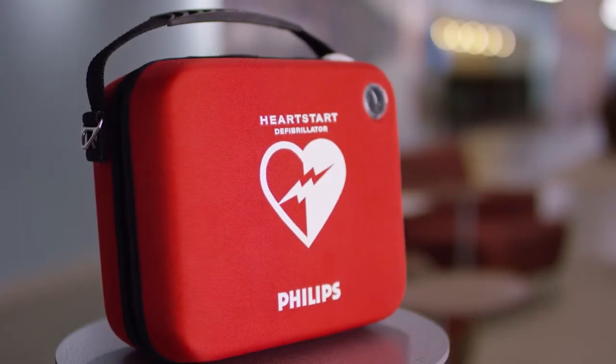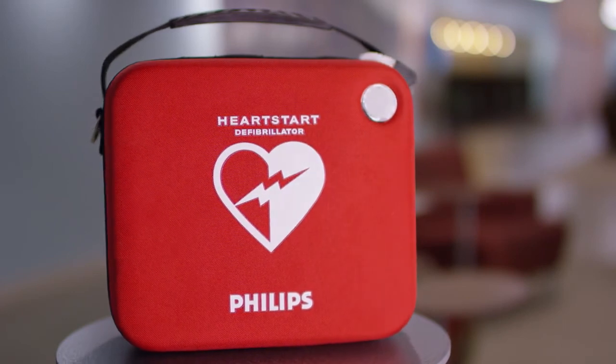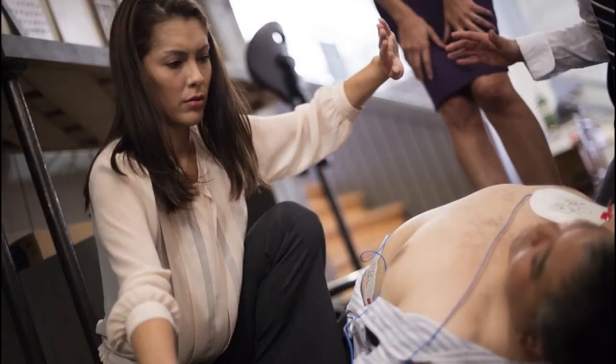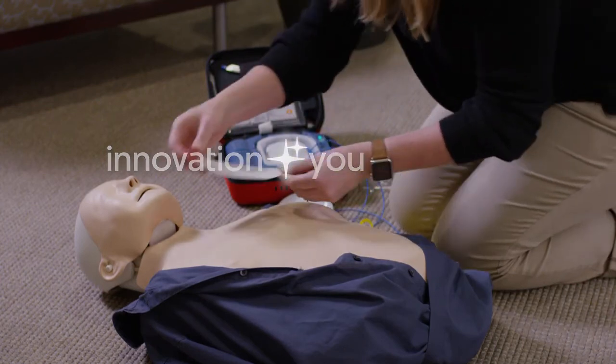So please consider buying an OnSite AED for your shop, business, or school. It's designed to help inexperienced, stressed responders deliver therapy as quickly and safely as possible. Innovation & You — Philips.